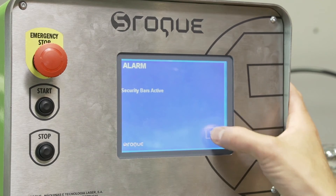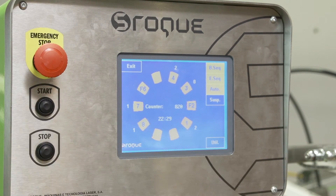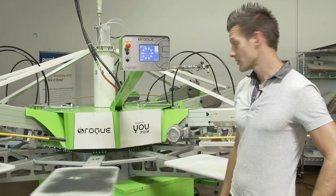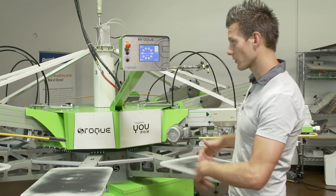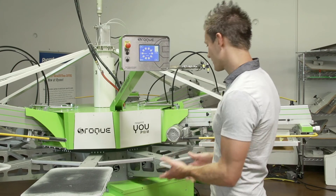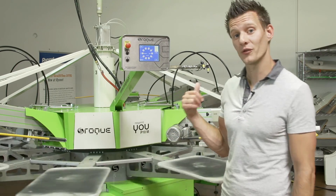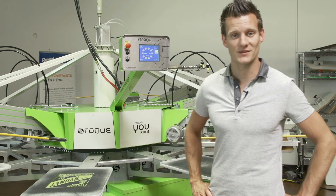I'm going to clear the security bars, and let's try this again. So it gives a very easy way to change your print order or change the way your press is set up. If you have to move your press, it's not super hard to change the rotation — actually, very easy. Check out more stuff about SROC on our social media channels and our website.